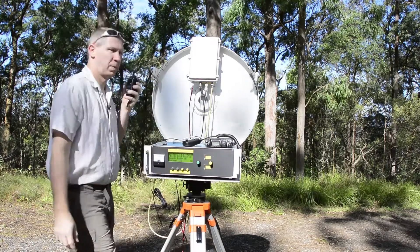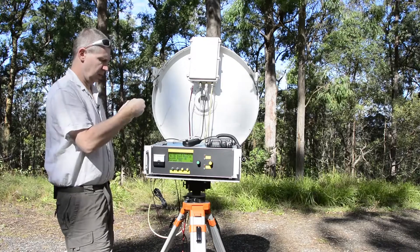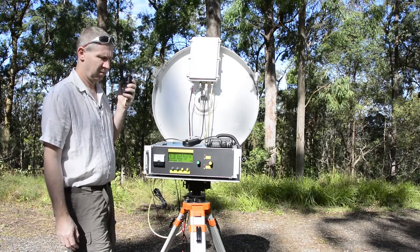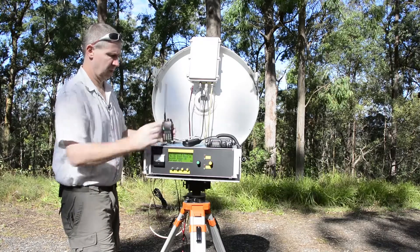VK4WR, VK4GHZ portable. GHZ4WR, how copy? All set up, ready to go. Listening on 10368.150. Roger, OK, I'll put a carrier up. As you know it's a bit hit and miss, so turn around and try and find me. Roger.